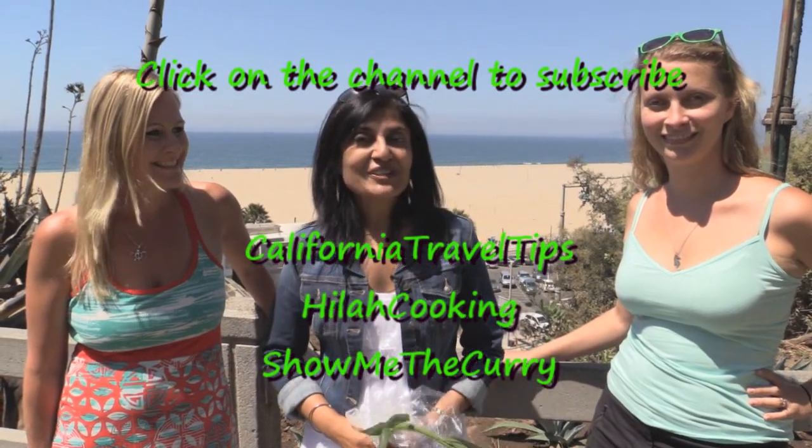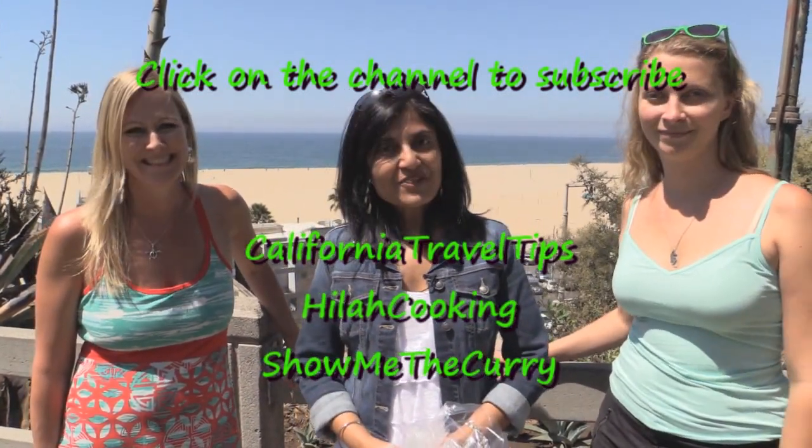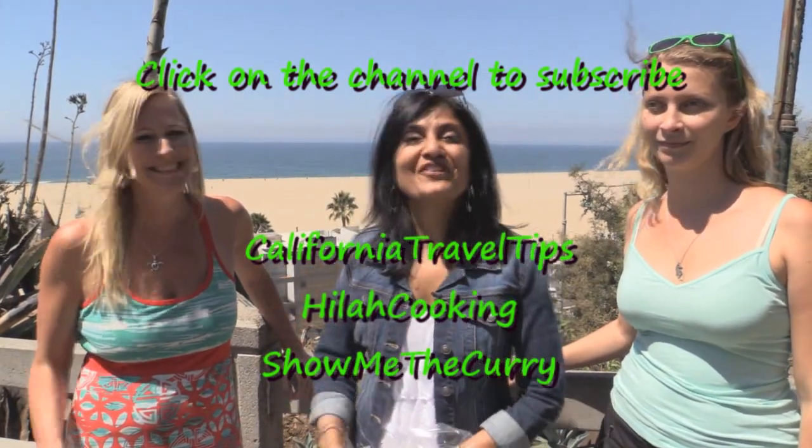This is the best part of the Santa Monica Farmers Market — it ends at a beautiful beach. That is just too much for words! Thank you so much for joining us on our little field trip. If you're looking for adult beginner recipes, check out Hilah Cooking. And if you're traveling to California and need some tips, check out California Travel Tips with Veronica. Thanks, bye!